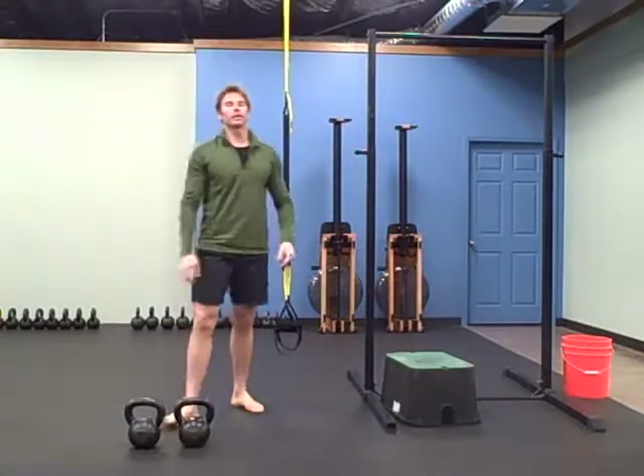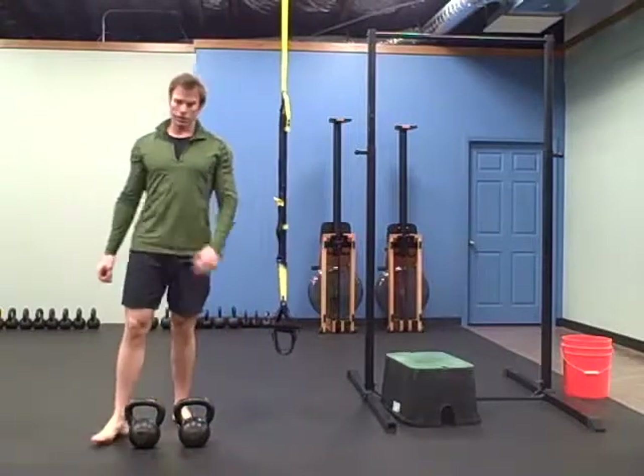That's the warm-up. The workout is five rounds — you're going to start out with 20 donkey kicks.